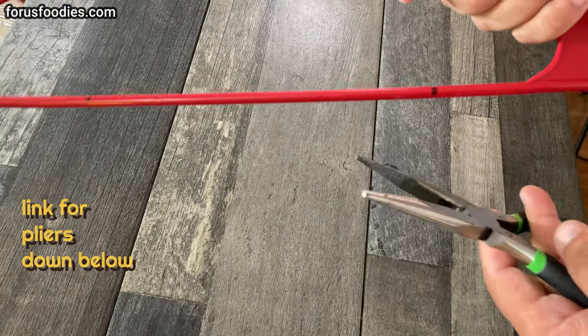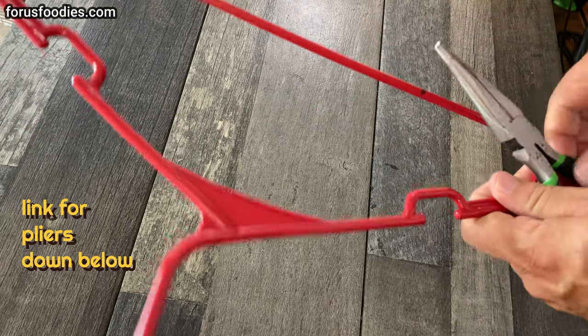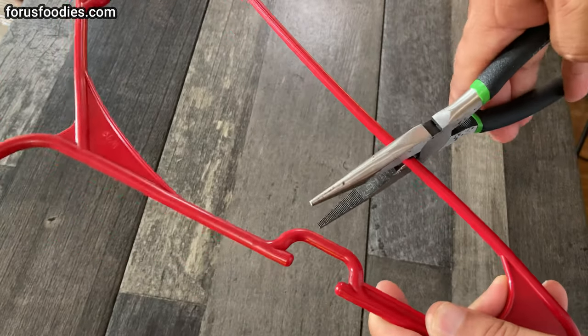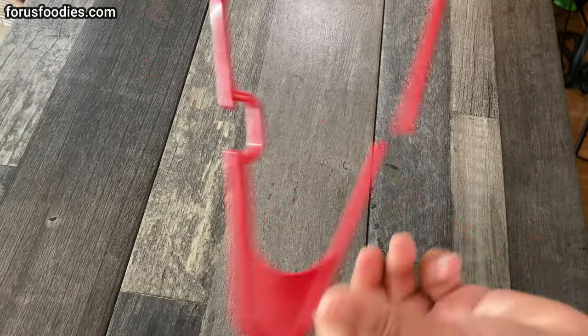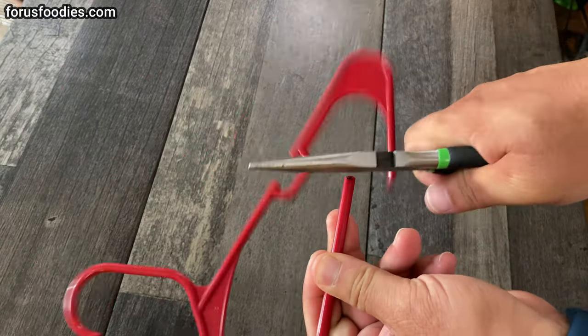What I did is I got myself a pair of needle nose pliers, and right on that mark, I'm going to take the sharp end — the little wire cutters on the bottom — and just snap that, snip that, and go ahead and snip the other part.